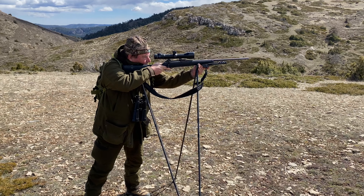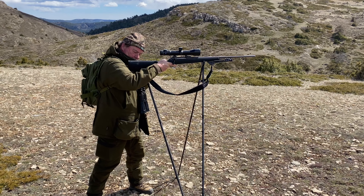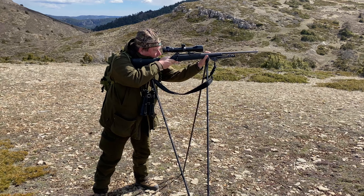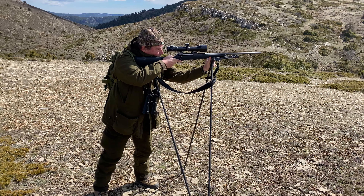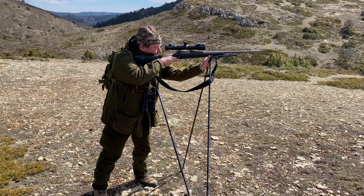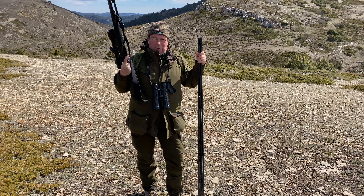They are so stable. Three, four hundred yards is not a problem off these sticks. It supports the back end beautifully and it's got some movement on the front, in this slit here, so if the target moves you can realign it. Easy to use, very easy to deploy. Thank you.